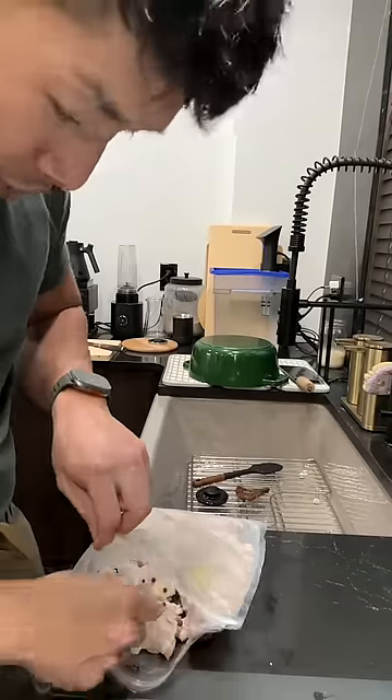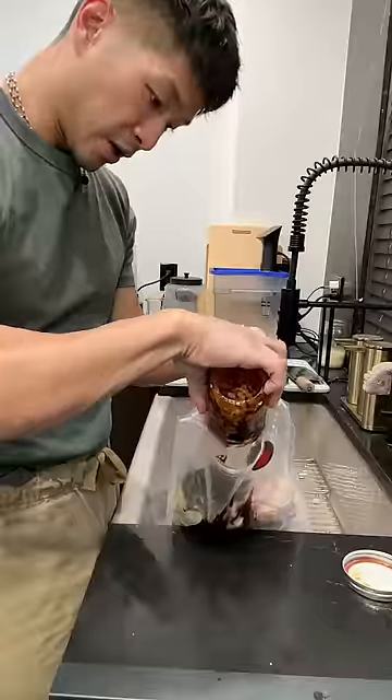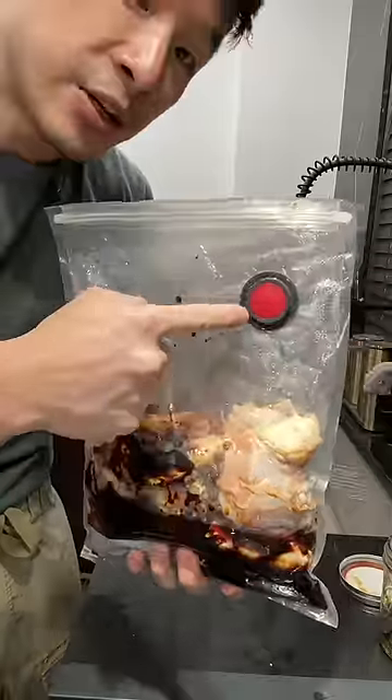I'm putting in here some ginger, some star anise, an allspice, one stick of Chinese licorice, a little bit of cinnamon too, then pour the sauce in. I like to put it in while most of the sauce is still frozen — it makes it easier to vacuum seal.